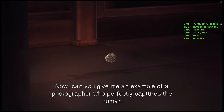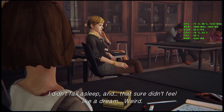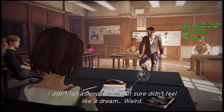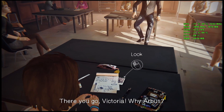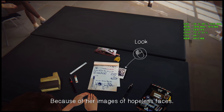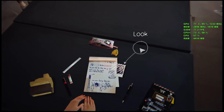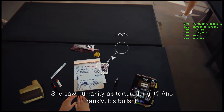Can you give me an example of a photographer who perfectly captured the human condition in black and white? I didn't fall asleep and that sure didn't feel like a dream. Weird. Diane Arbus. There you go, Victoria. Why Arbus? Because of her images of hopeless faces — you feel totally haunted by the eyes of those sad mothers and children. She saw humanity as tortured, right?